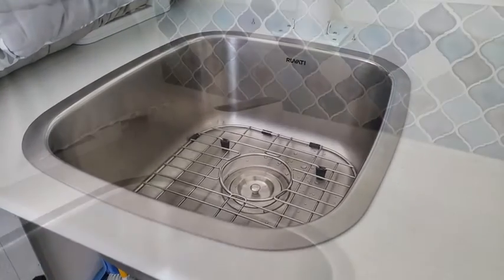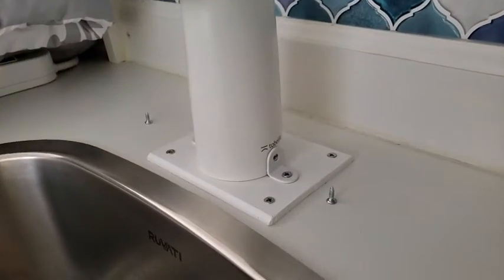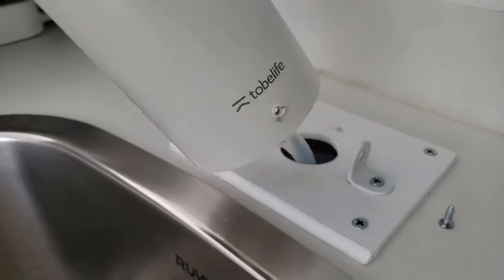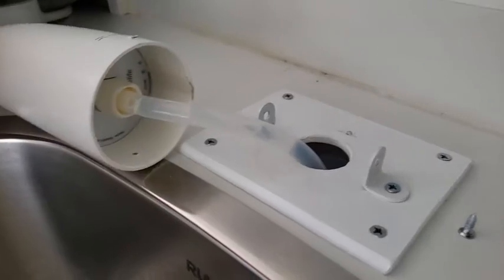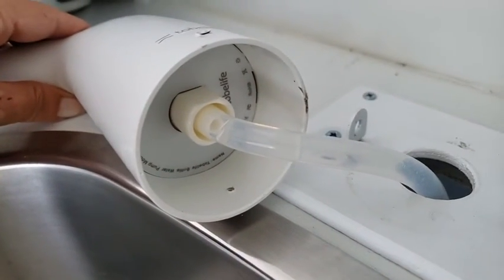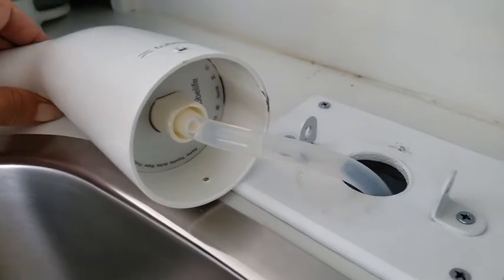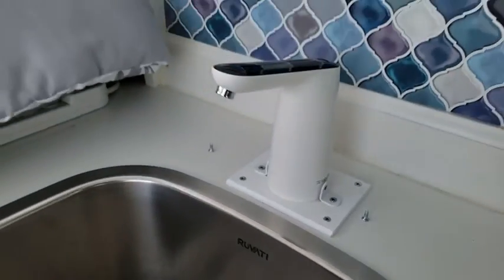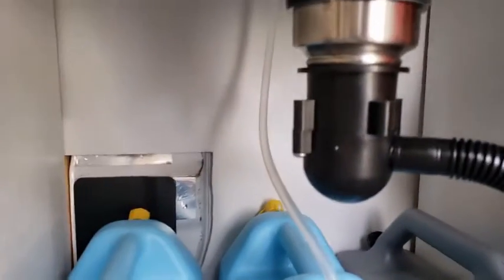The mounting is simple: little L brackets with two pilot holes drilled on each side so I wouldn't crack the plastic unit. Under the faucet is a pressure-fitted hose — just put it on there and it hasn't gone anywhere. I haven't needed any extra hardware or brackets to keep it in place.